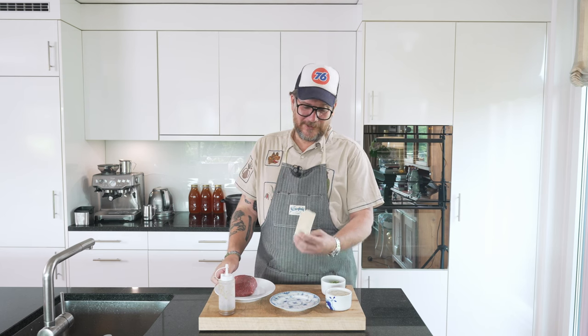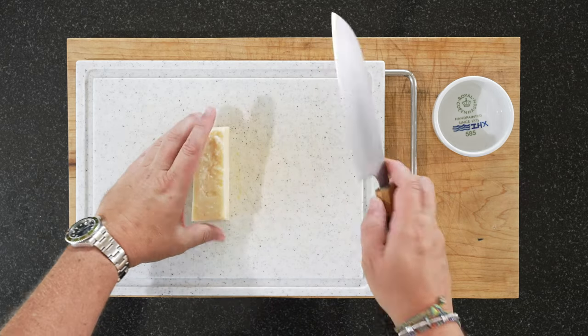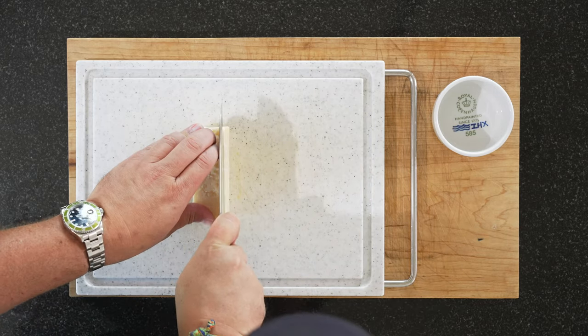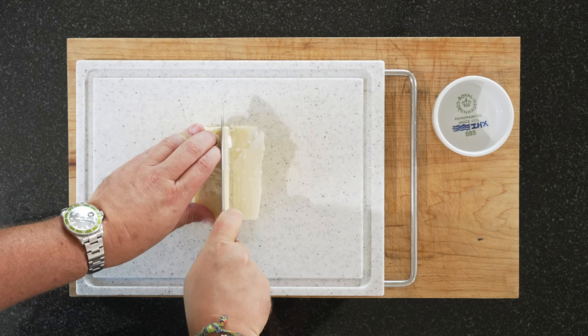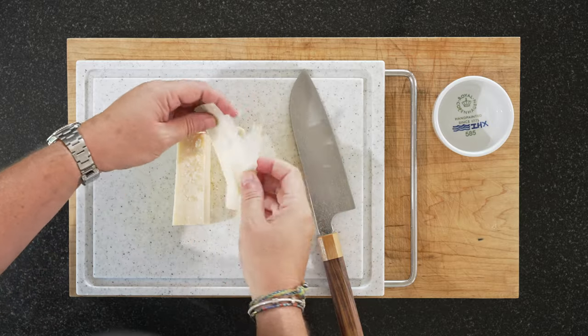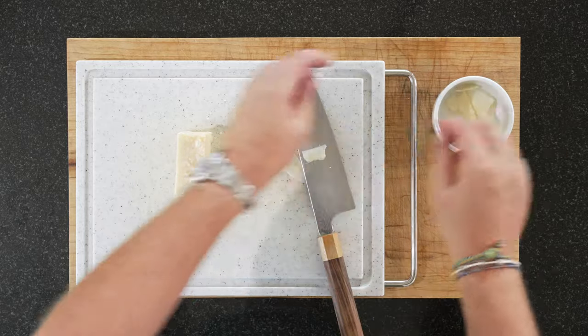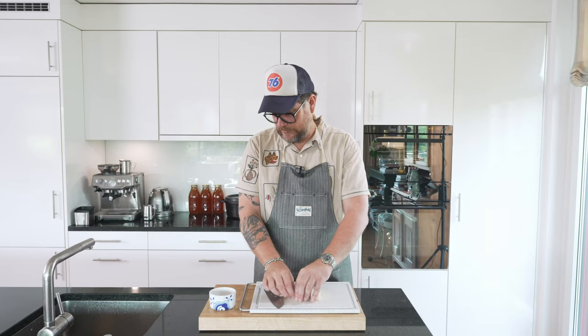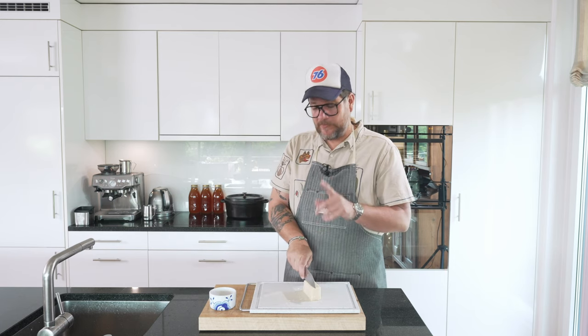Now let's start with the rest of the prep — there's not much left. We need to cut the parmesan and we need to flatten the fillet a bit. I think it's easiest to hand cut the parmesan. You want it quite thin. It doesn't really matter if it breaks because I'm going to break it up into smaller pieces anyway. Put them in a separate bowl.